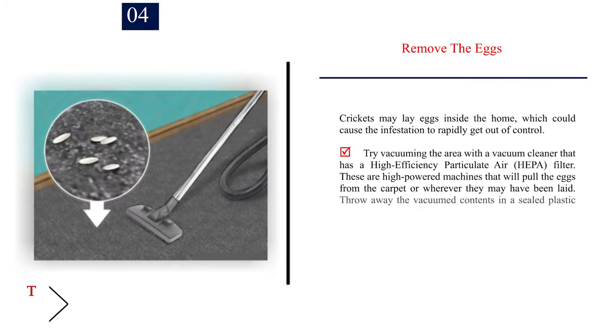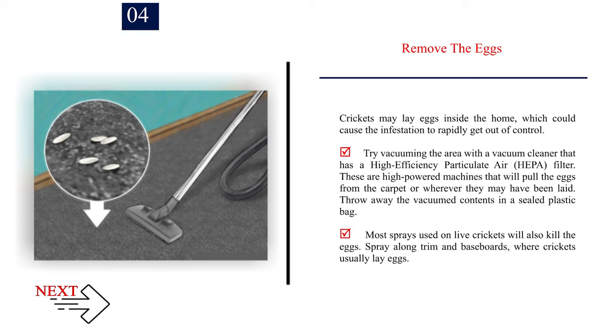Number 4: Remove the eggs. Crickets may lay eggs inside the home, which could cause the infestation to rapidly get out of control. Try vacuuming the area with a vacuum cleaner that has a high-efficiency particulate air (HEPA) filter. These are high-powered machines that will pull the eggs from the carpet or wherever they may have been laid. Throw away the vacuum contents in a sealed plastic bag. Most sprays used on live crickets will also kill the eggs — spray along trim and baseboards, where crickets usually lay eggs.